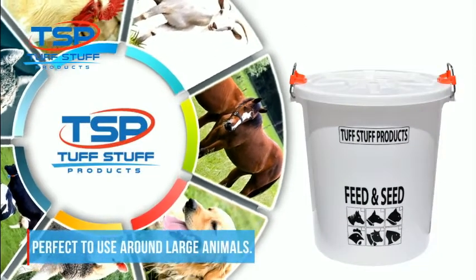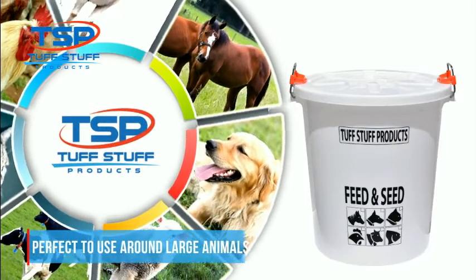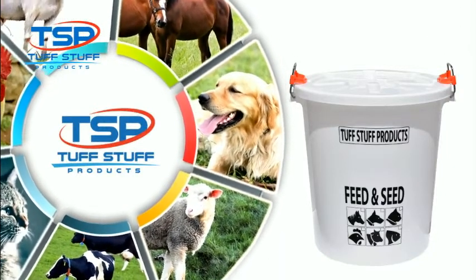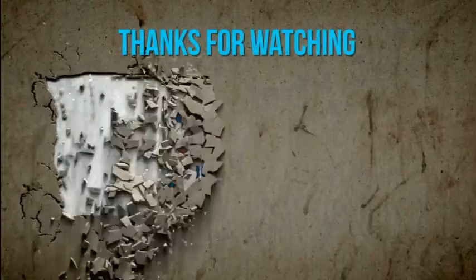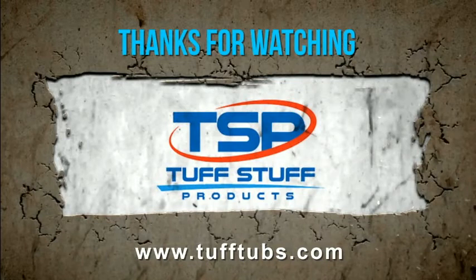Perfect to use around large animals. Thanks for watching. To know more, visit www.tufftubs.com.